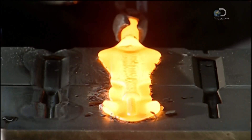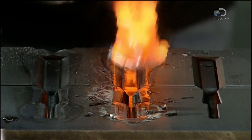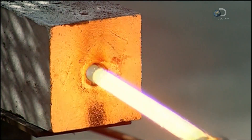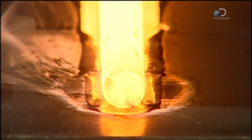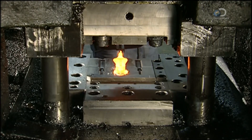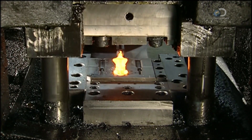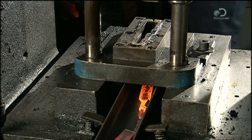Each rod is set into a die in a forging press. The die slams down, applying 700 tons of pressure. This produces what's called a forging, a rough shaping. The die can produce as many as 60,000 forgings before it wears out.